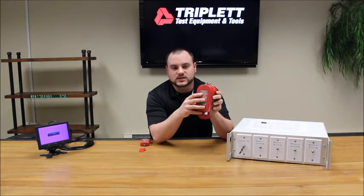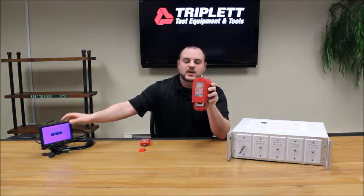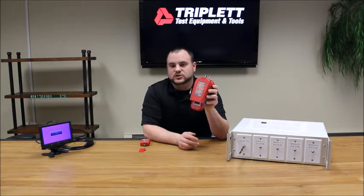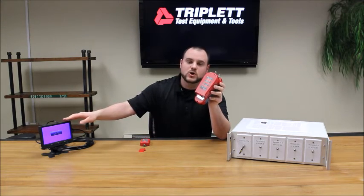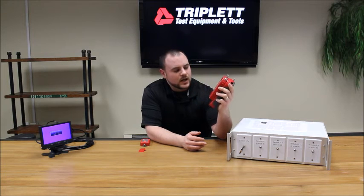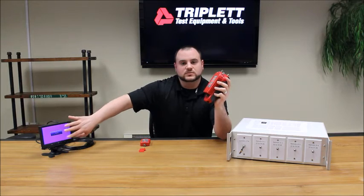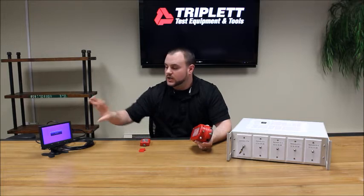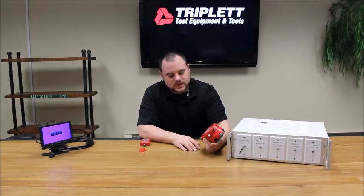The next test is a DDC read test, which connects to a monitor and gives you a pass or fail. A fail means there's a problem with the monitor or cable; a pass means both are working properly — a quick and easy test. Then there's the HDMI pattern test, which you can also do with a monitor. It displays a visible image on the monitor so you can see if it's working properly in a physical way, as opposed to the electronic DDC test.